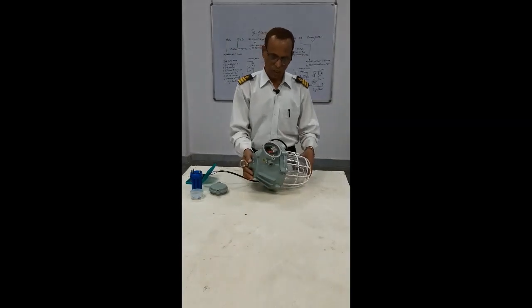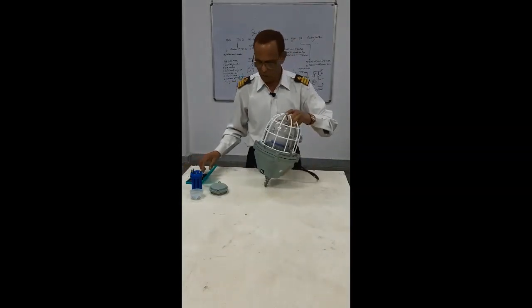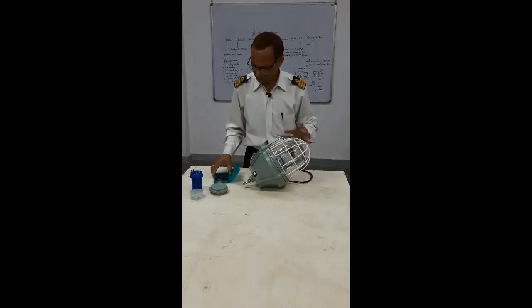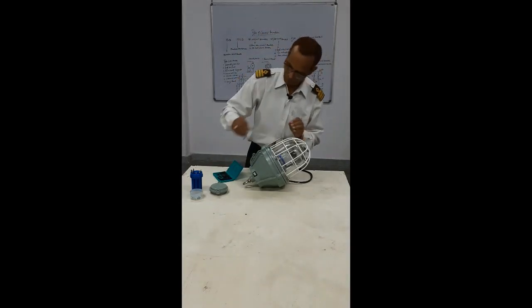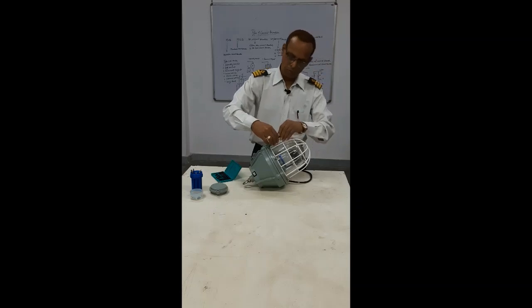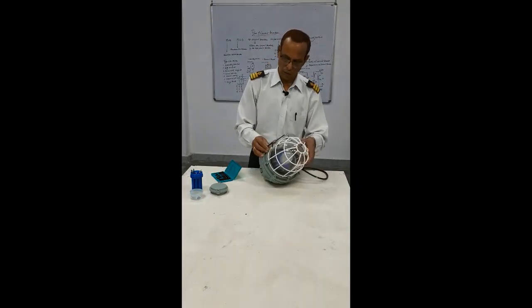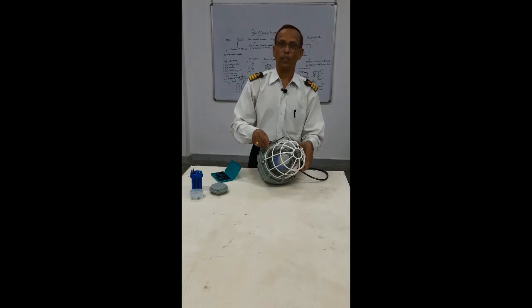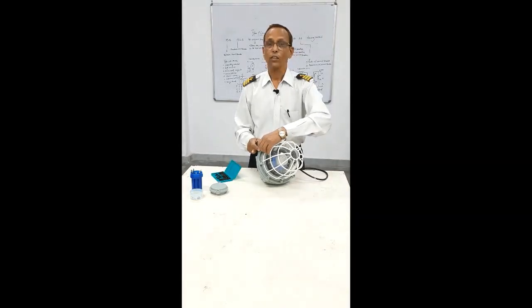These are the Gas Proof, Explosion Proof, and Waterproof Lights. If you open and see, you can see we have LN keys. By this LN key you can open. Whenever you are working on it, ensure that your power is cut off so there is no power available to the circuit.